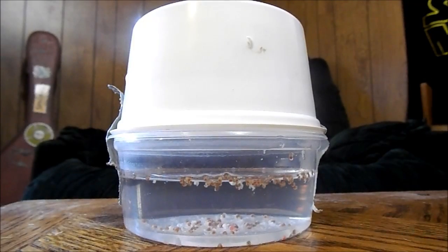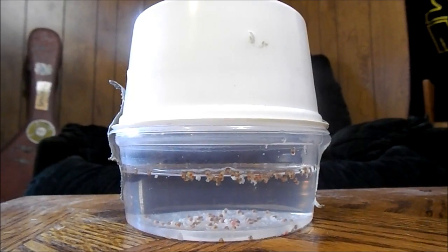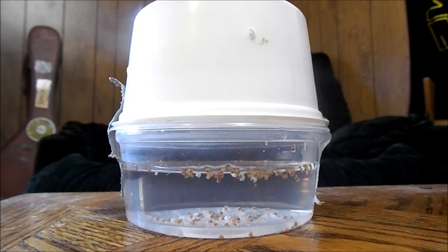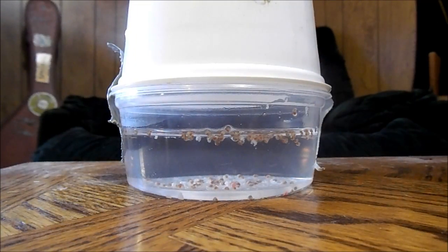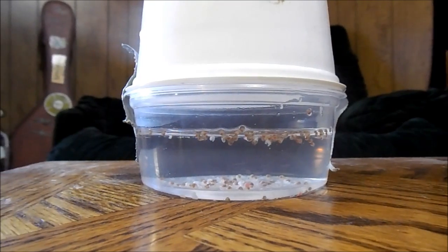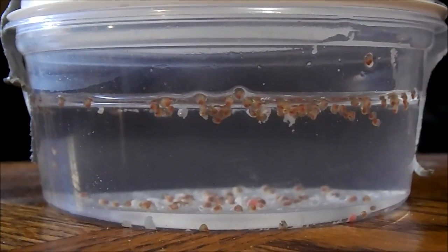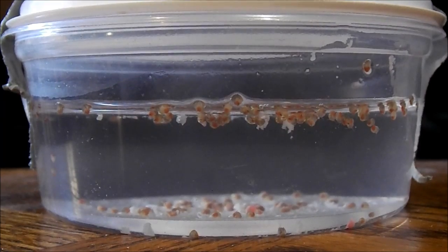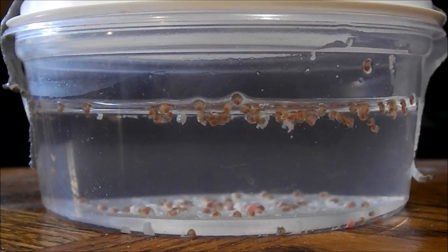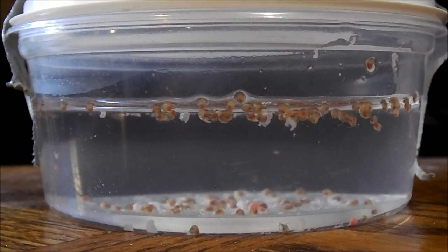If you keep them warm enough and the humidity right, they'll hatch in exactly two weeks. So it's been exactly 15 days and the snails have hatched now. When you notice them start to fall into the water and you notice some snails actually in the water, you want to take out the rest of the eggs that are still sitting on the middle piece and kind of swish it around in the water a little bit. You'll feel the eggs starting to dissolve and you'll see all the rest of the snails falling down to the bottom.